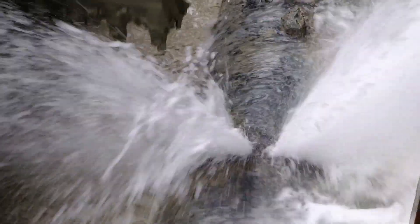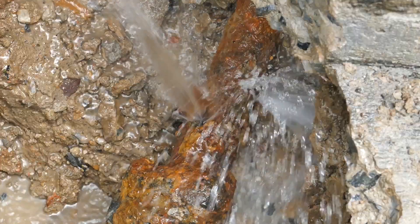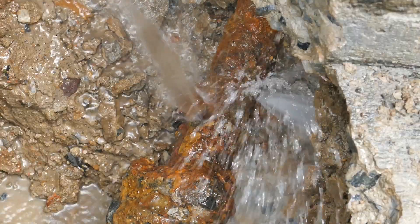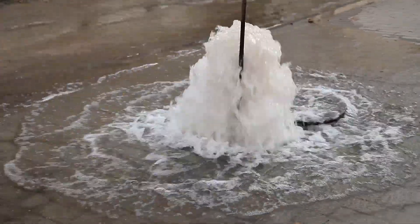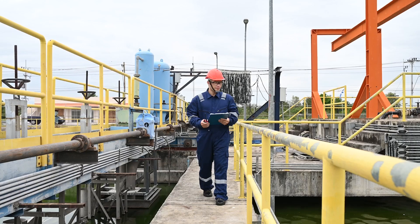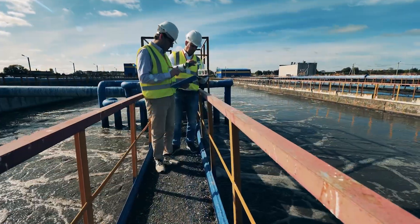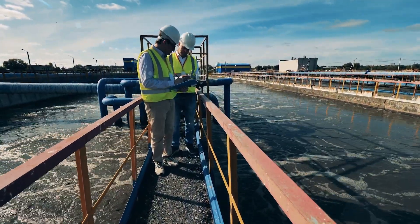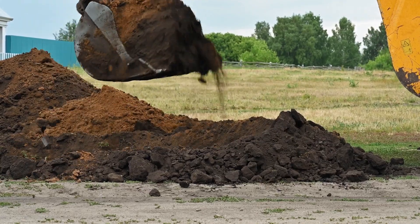Much of North America's drinking water infrastructure is nearing the end of its useful life and approaching the age at which it needs to be replaced. The signs of distress surface daily as water mains break, creating floods and service disruptions. To make the most of available funds, water and wastewater managers would be wise to consider using trenchless technologies, rather than traditional open-cut excavation.